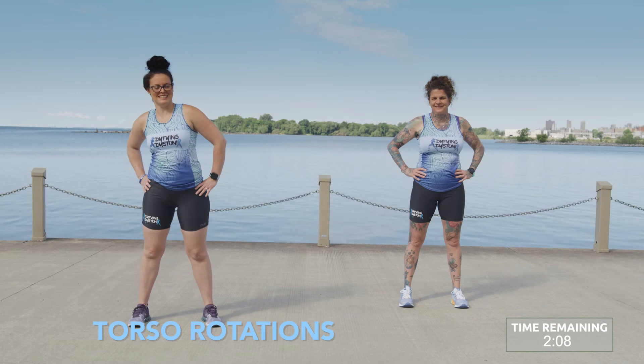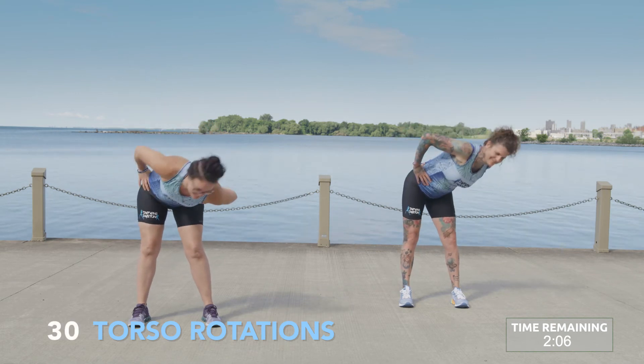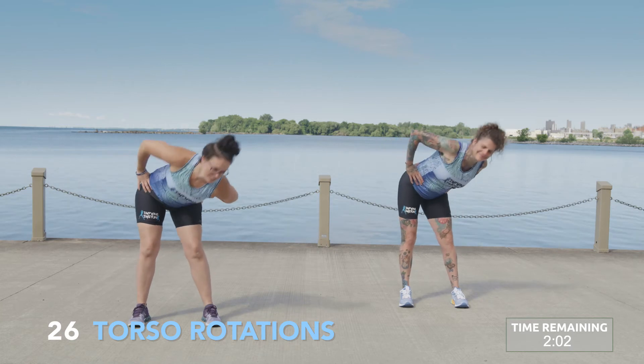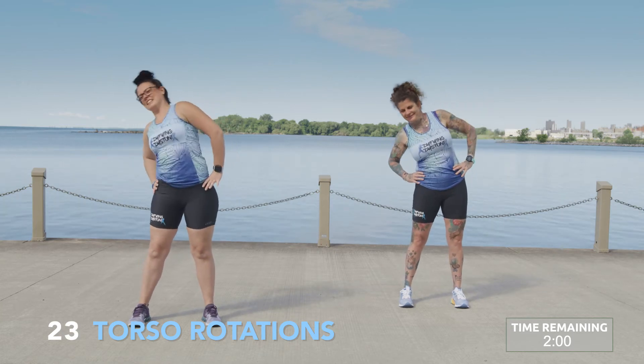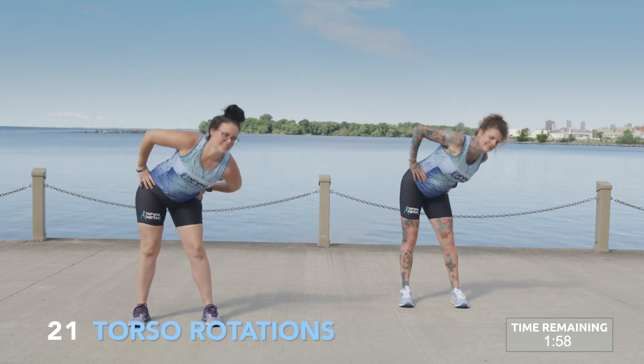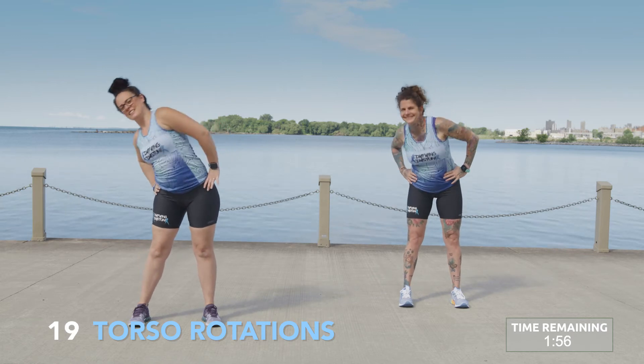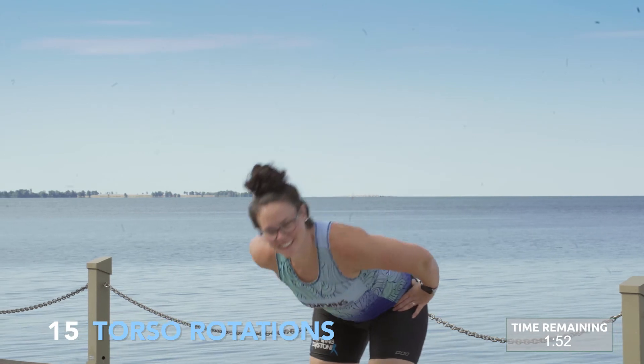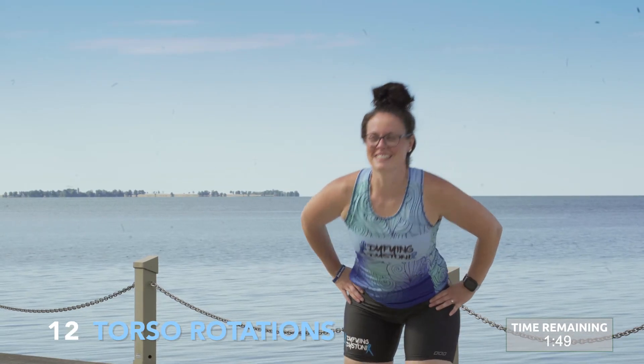Torso rotations. Slowly guiding your body in a circle, bending forward at the hips and slowly rotating around. Switch directions to maintain that balance on each side.